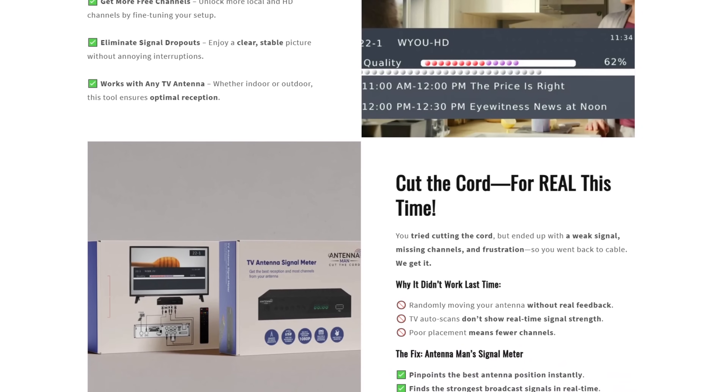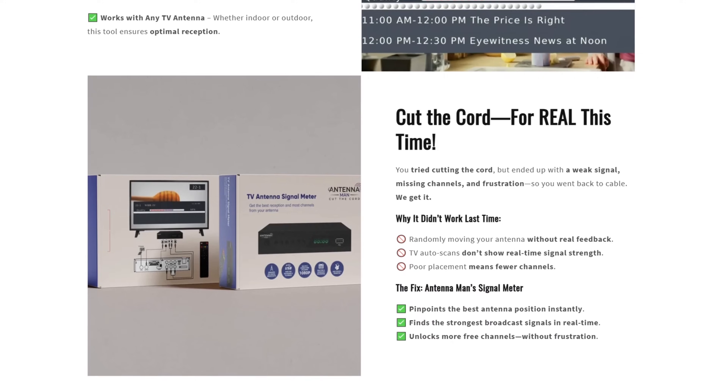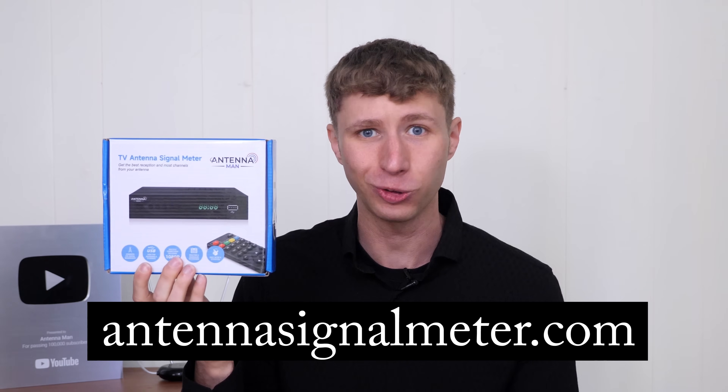There will be limited quantities, so if you're on the waitlist, you have the best chance of getting your hands on this great signal meter as soon as it's available.